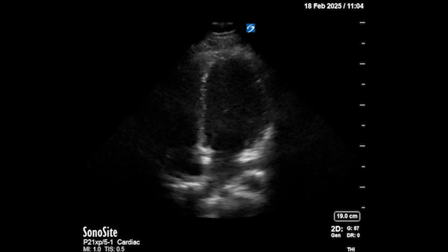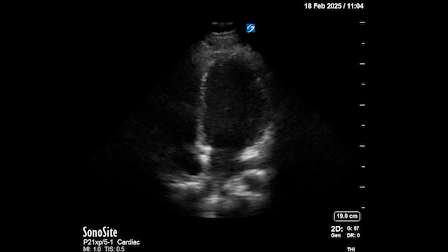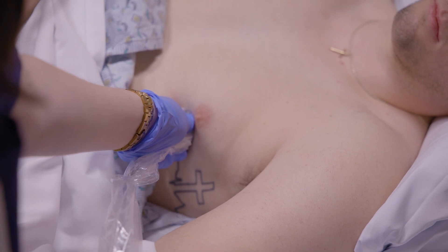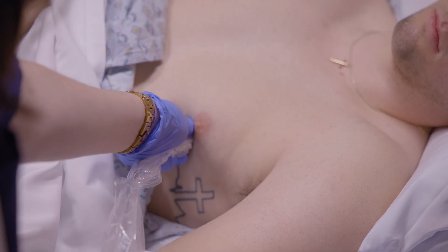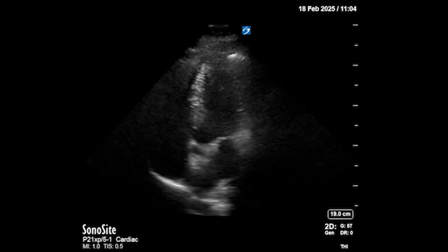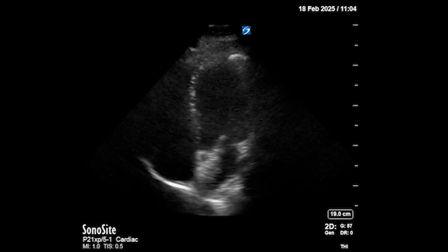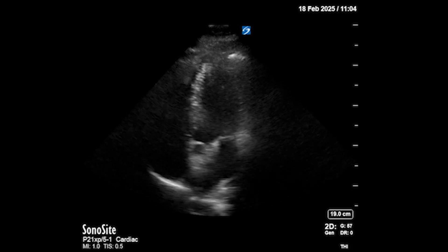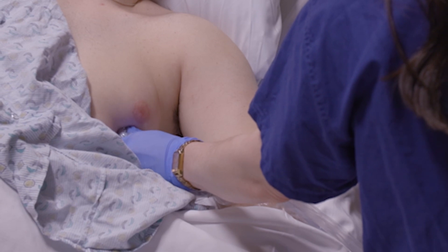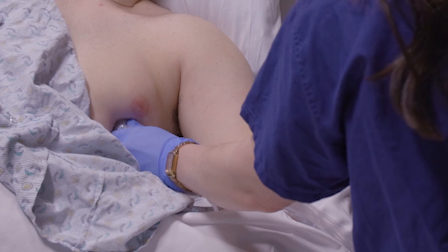Lauren has a pretty textbook four-chamber view. To bring in the fifth chamber, she makes a very slight clockwise rotation of the probe to get a nice opening of the aortic valve. The fifth chamber refers to the LV outflow tract — by convention that's what it's called, though it's not an actual chamber. She dropped the tail of the probe down, tipping it more anteriorly, bringing in the aortic valve and the LV outflow tract.